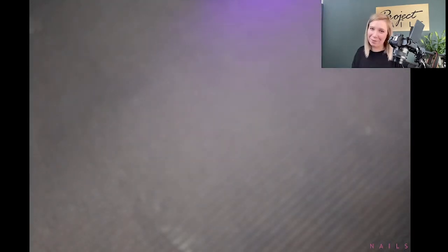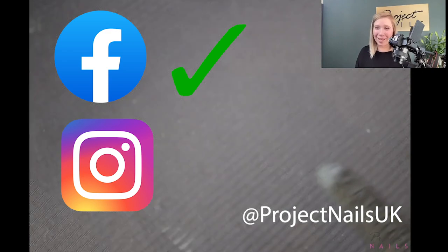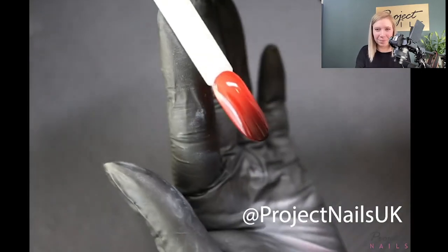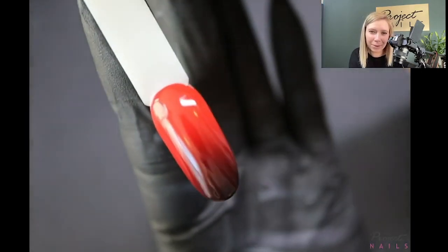If you liked this video and found it helpful, please subscribe. Also like our Facebook page, which is Project Nails UK, and Instagram, Project Nails UK, for more tips. Look at this — oh my gosh, yes! You can see it now — look at that blending! Okay, I will top coat it now.